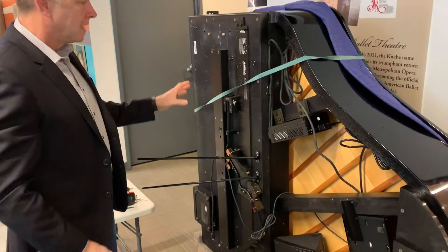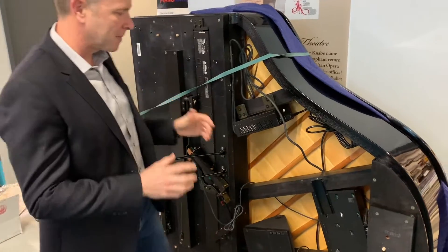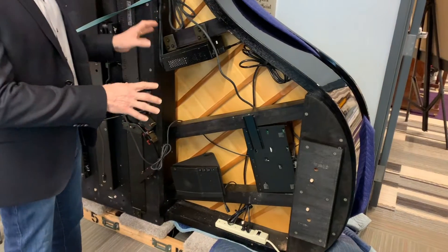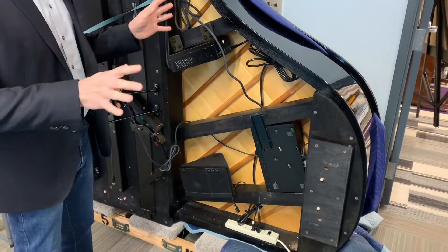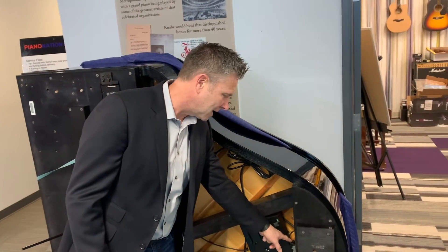So what happens here is we took the front big box off of the Disklavier, because you have to keep the box with the MIDI input on it on the piano. It doesn't have to be seen, doesn't have to be heard, doesn't have to be anything — but it has to be somewhere, because that's where they connect the MIDI.